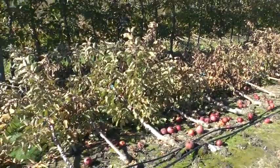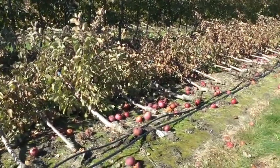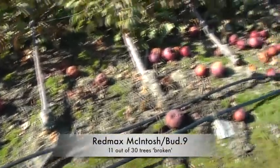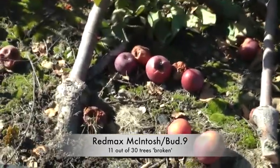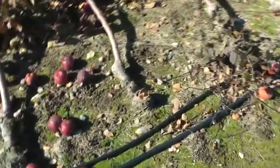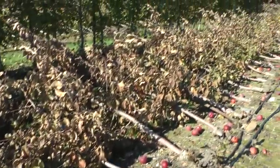These are Red Max Macintosh on Bud 9. These were great little trees — I'm going to miss these too. The Bud 9 rootstock — I'm starting to see either rootstock breakage, and here's a couple where the rootstock just broke and there's one next to it where it didn't break. My theory is that these Bud 9 rootstocks are a little more brittle, not quite as strong as M9. There's another broken one, and a couple more. These were the Red Max Macintosh on B9.